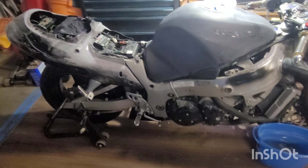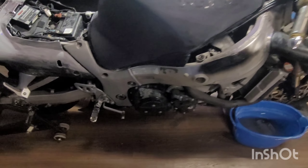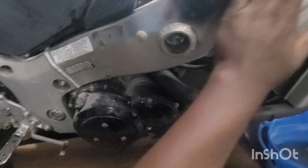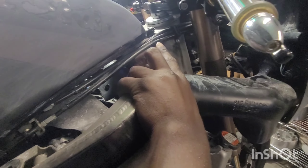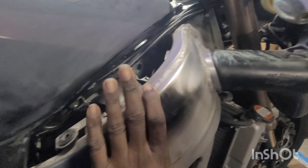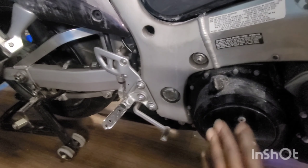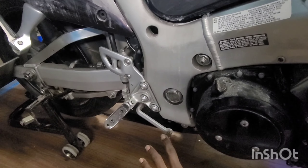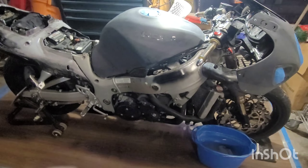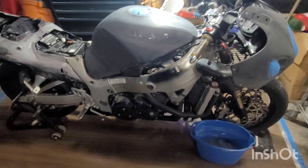Then it's pretty much ready for primer — not paint but primer. We'll prime the whole thing. On the frame you can see where I painted it black right here. We're gonna sand the frame down — not the whole frame — I'll sand back from here, all this, all that, and the swing arm. Sand it all down, then we're gonna paint it all black, as shiny and black as possible. Put some extra clears on it — we're gonna have that bad boy bling.